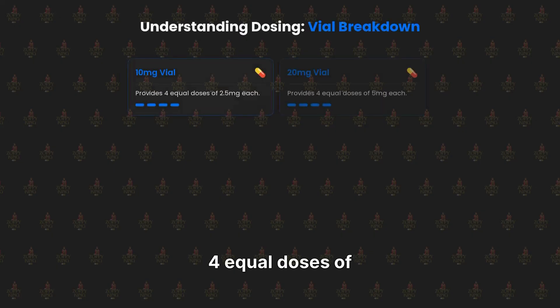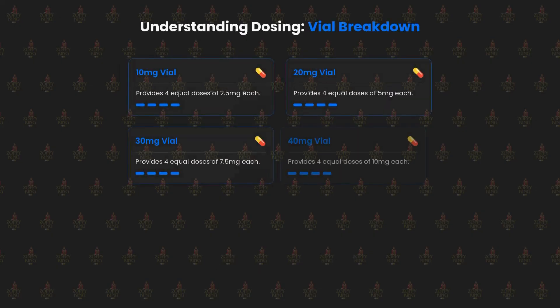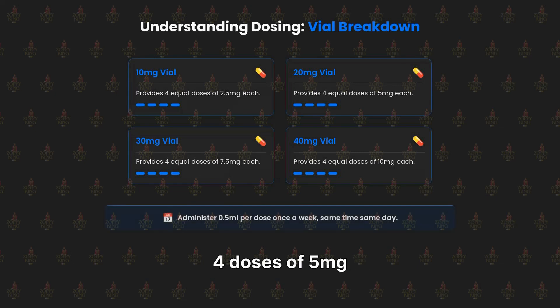A 10mg vial provides four equal doses of 2.5mg each. A 20mg vial provides doses of 5mg each. A 30mg vial provides doses of 7.5mg each. A 40mg vial provides doses of 10mg each. Administer 0.5ml per dose once a week, same time, same day. This ensures consistent and accurate dosing.